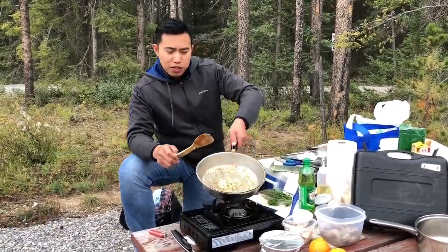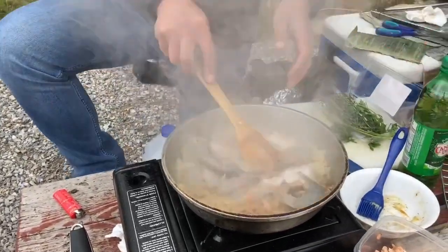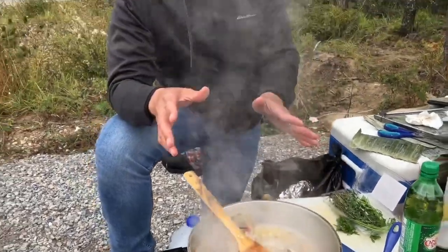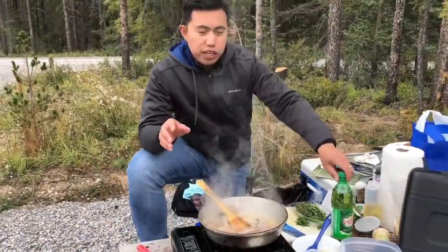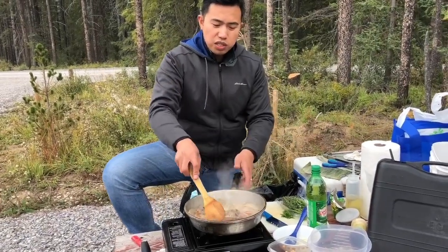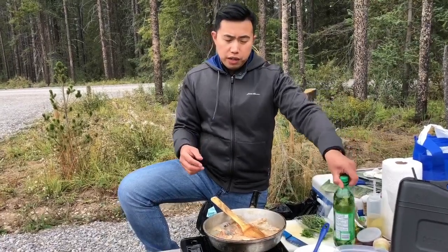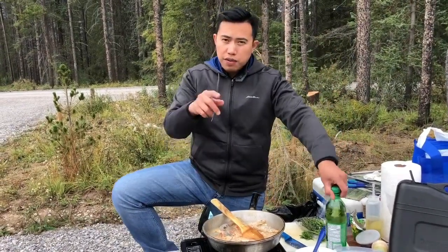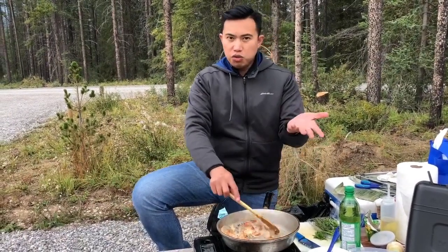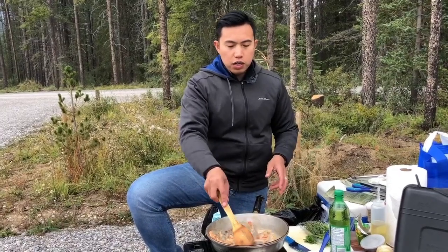Just let the garlic sizzle and turn golden brown. Now that it's golden brown, add the shrimp. By the way, I marinated the shrimp with a little bit of ginger ale for about 10 minutes, just so it absorbs a little sweetness and flavor. If you don't have ginger ale, you can use 7-Up or Sprite — whatever soda you have.